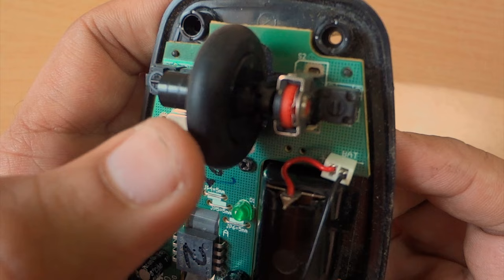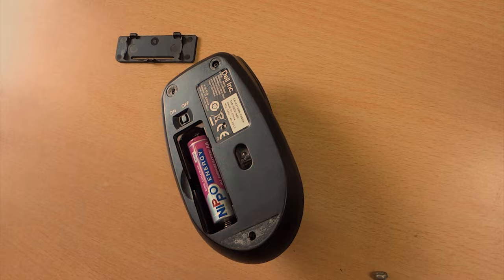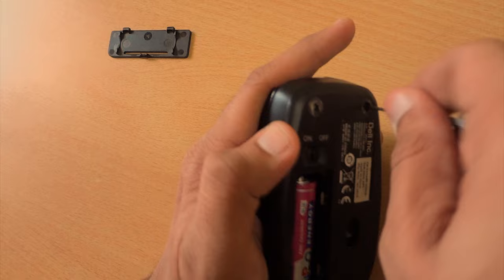Now put all the things back. Return all the screws to their places and make them tight properly.